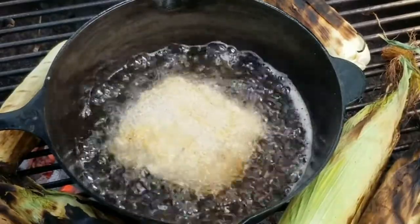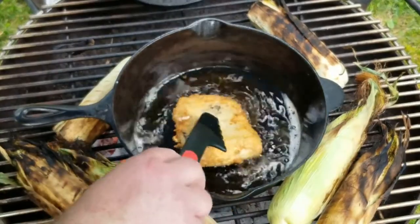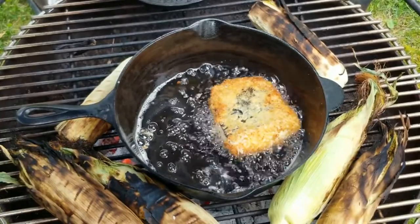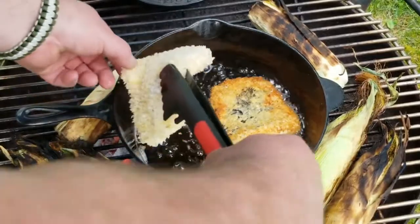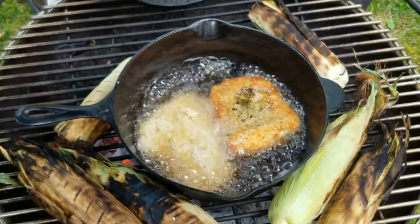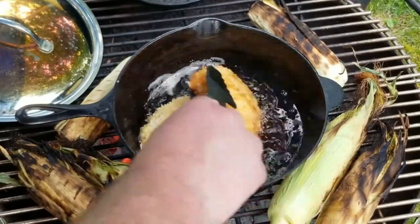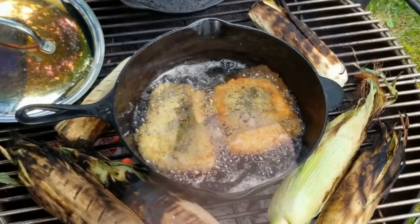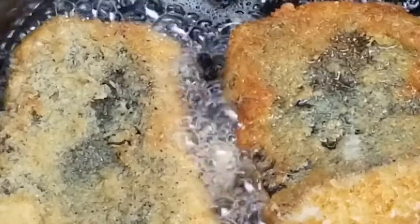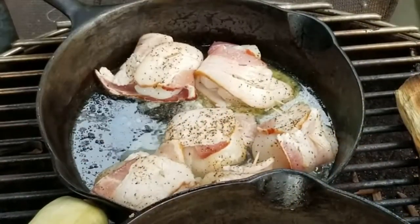Look at that halibut. Looking crispy. It's a flipper. Look at that. Would you look at that. Halibut has really thin skin, so I left it on. We won't even taste it. It's so good. Perfect.